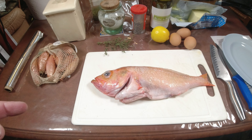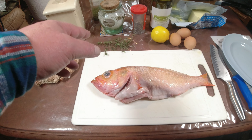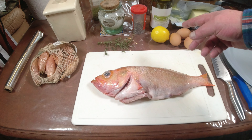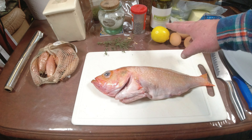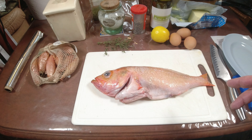Comment allons-nous la faire ? Nous allons la faire en papillote, avec une sauce qui sera un mix entre une sauce au beurre et une sauce hollandaise. Il nous faudra : des échalotes, du sel, du persil, éventuellement du romarin (pas obligatoire), du poivre, du vin blanc, du citron, des œufs, du beurre. J'ai oublié deux-trois bricoles, mais on verra au fur et à mesure.